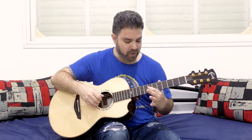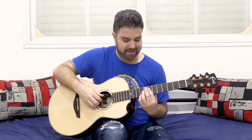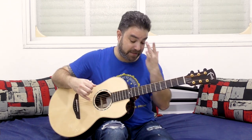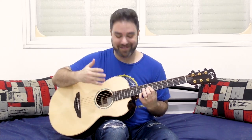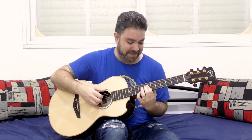You have A on 7 on the D string, so basically it's the 11 — it's the sus 4 sound. But here it's kind of hidden. It's a complex chord — it's E9 sus 4. But you also have the 13 here, so it's E9 sus 4 add 13. That's actually what the chord is.